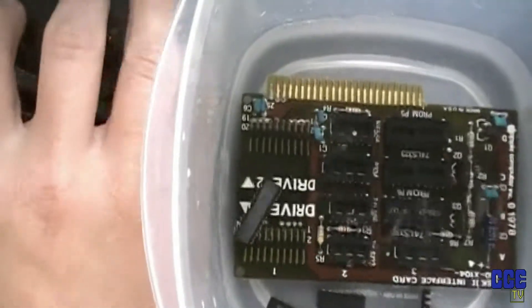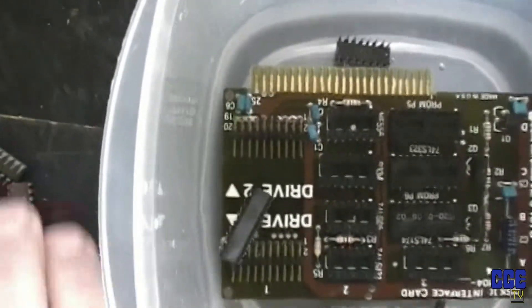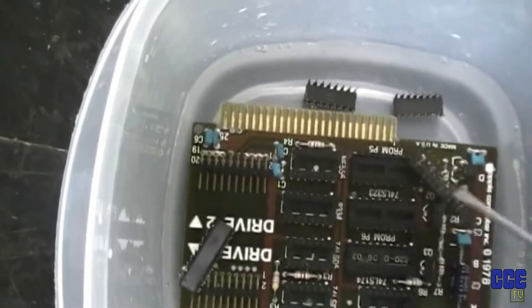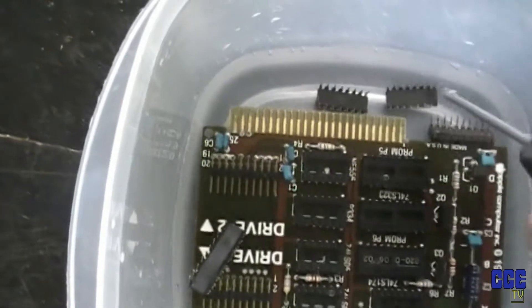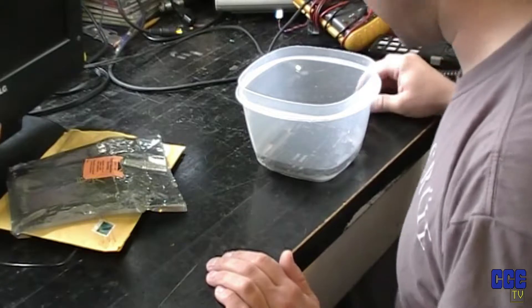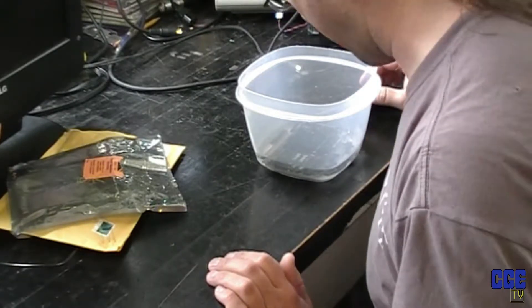I still haven't thrown all the chips in there, so let's do that. I need an overhead camera setup. Look at that — that thing has just corroded to shit. We're going to let that sit in there for a little while and see how she's looking after a bit, because it looks like it's going to clean up quite well.